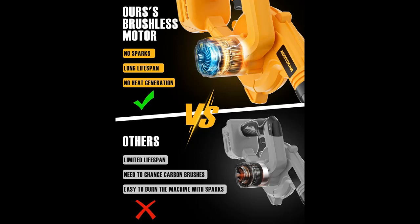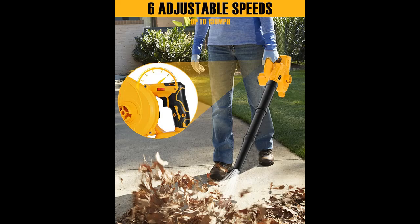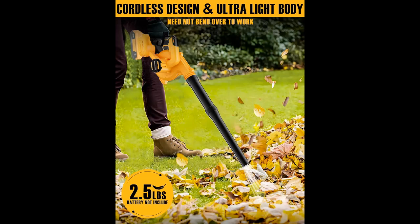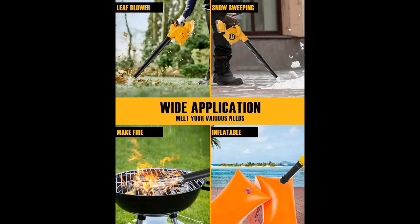The Dotocum Leaf Blower features an upgraded brushless motor with turbo technology. Compared with brushed motors, it has higher power, faster efficiency, longer life, and better tool stability, bringing you a brand new experience. The cordless leaf blower uses turbocharged technology to reach a maximum of 20,000 RPM and powerful 150 CFM to help you clean up your yard quickly and easily.